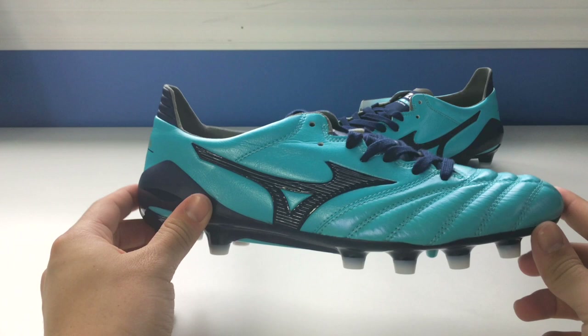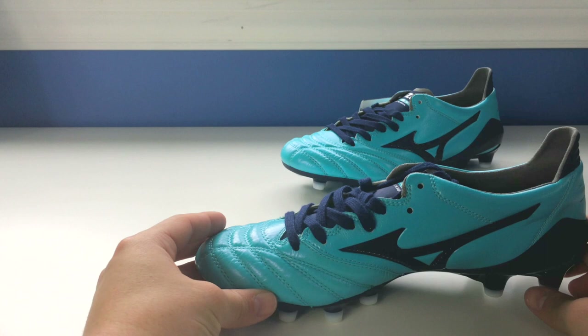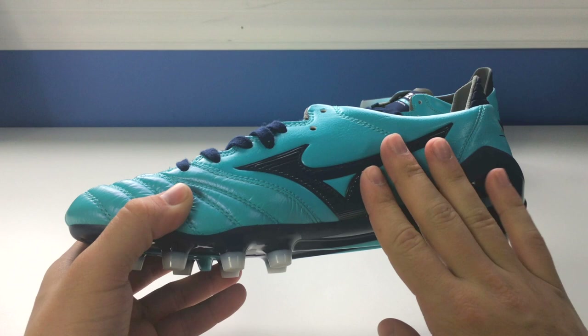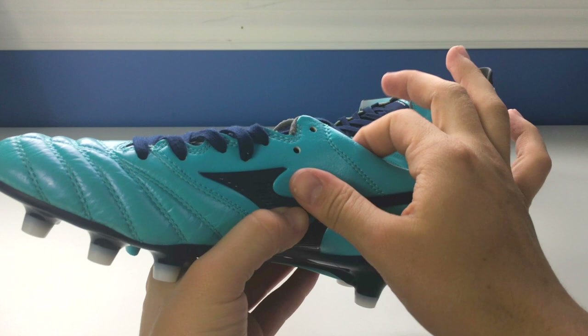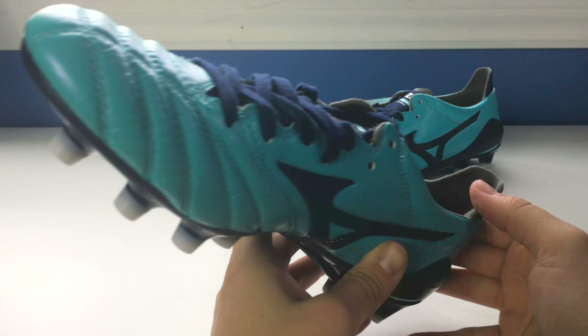The Mizuno Morelia Neo 2s are the Mizuno speed boot. They don't use leather throughout the entire boot — just in the forefoot, from this seam here to the seam on the inside. The forefoot is a premium kangaroo leather material. The back part is essentially a synthetic leather material coated with a thin layer of leather on top. The kangaroo leather is only in the forefoot.